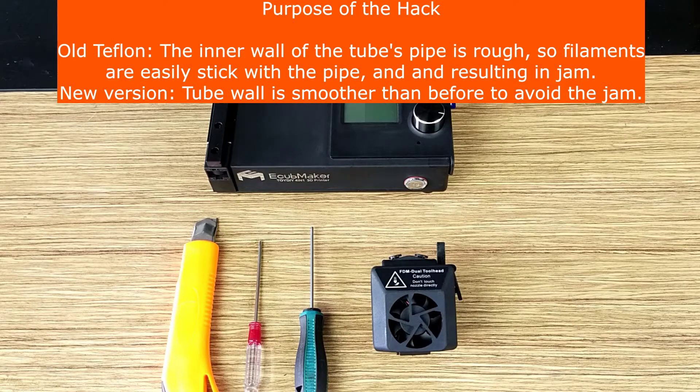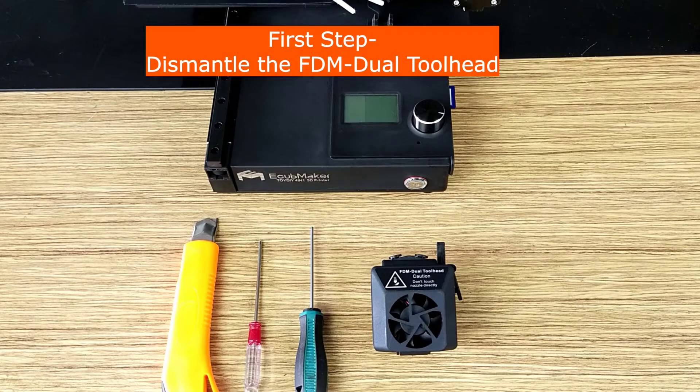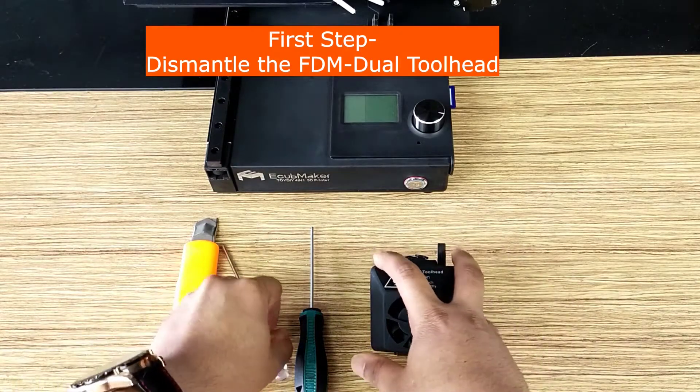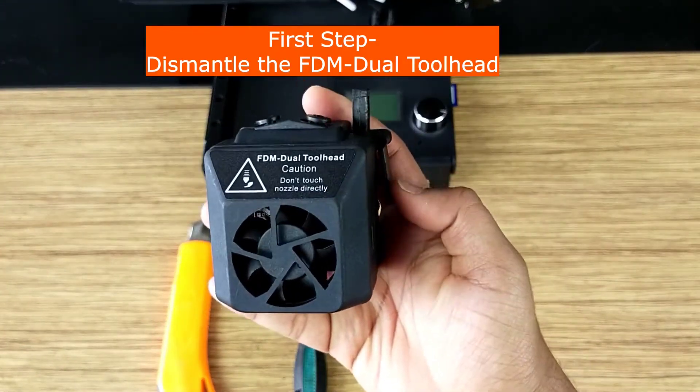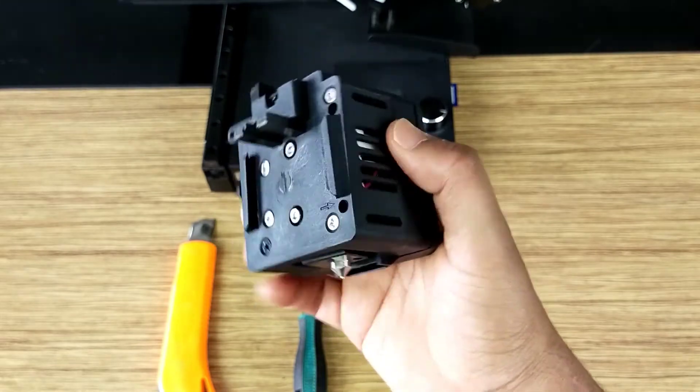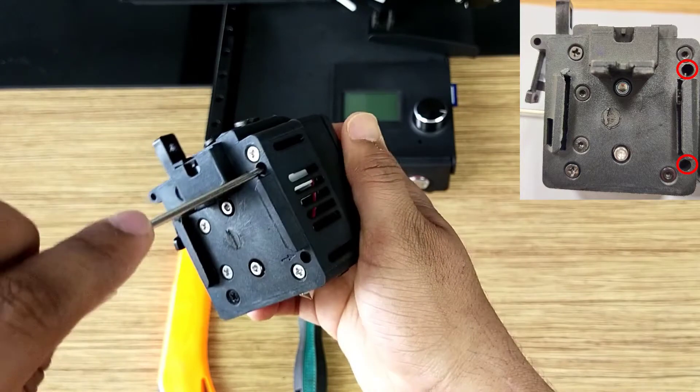Watch carefully, otherwise the whole operation may fail. First we will dismantle this tool head. As you can see, this is an FDM dual tool head. We will dismantle it by opening these two screws. So let's open these two screws.